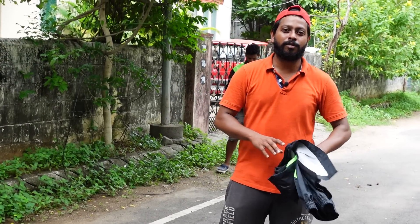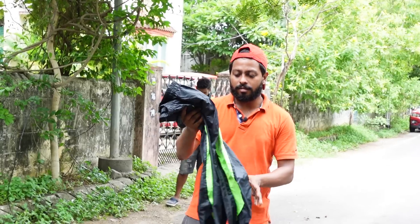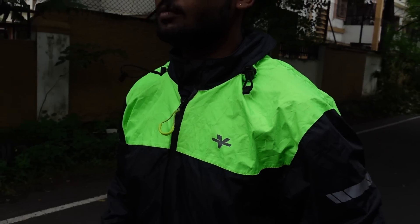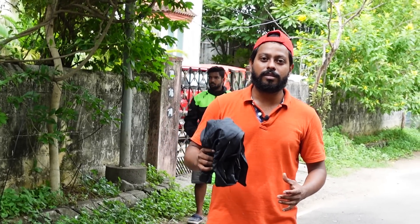Hey guys, welcome back to my YouTube channel. This is Gautam here. I am going to talk about the Vyatara rain jacket and rain pants. The Vyatara M200 Pro is the jacket I am going to talk about in this video.